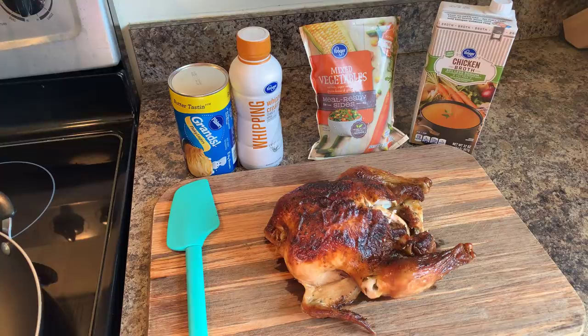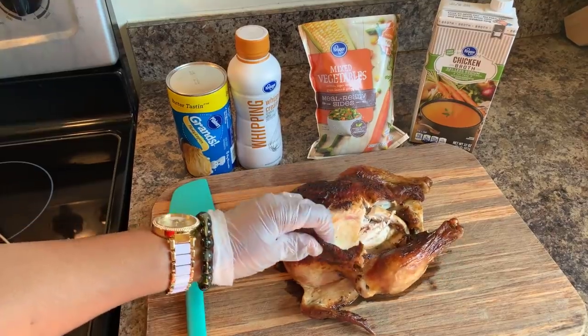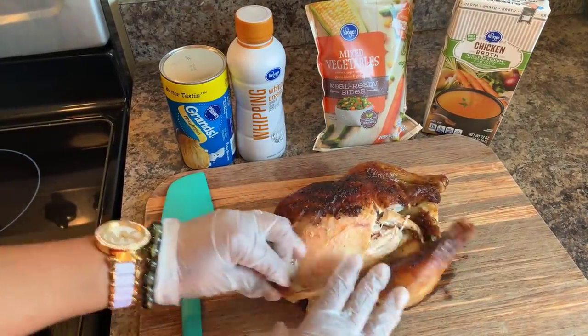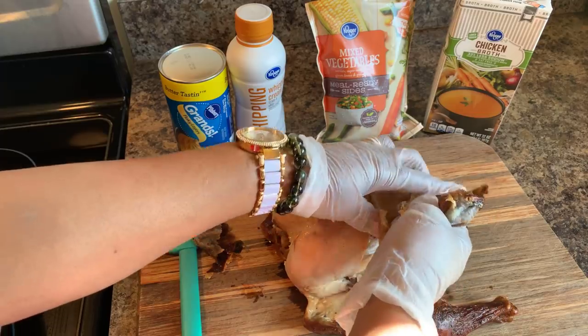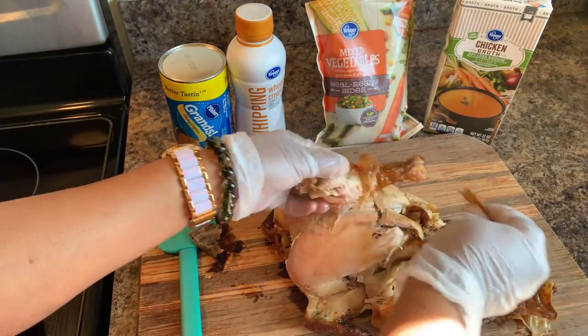Or you can throw your chicken in the oven. When it's done, bring it out, let it cool down, and then take it apart. So this one here — we're just going to go in and take the skin off. You don't want the skin on this dish.